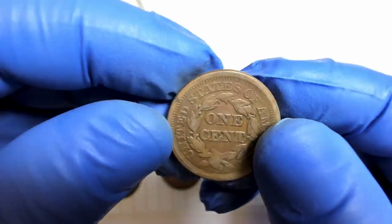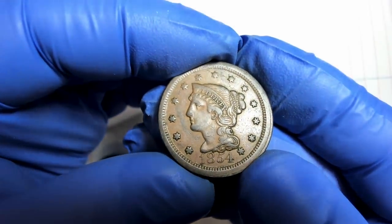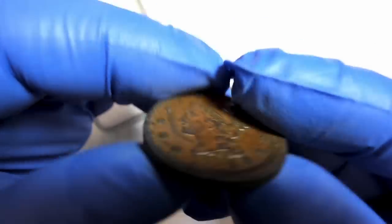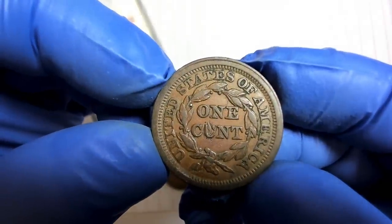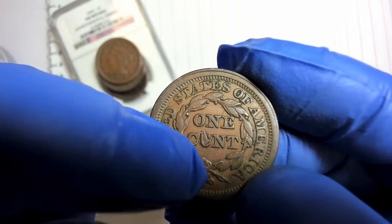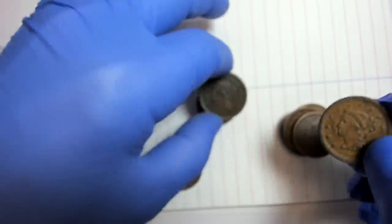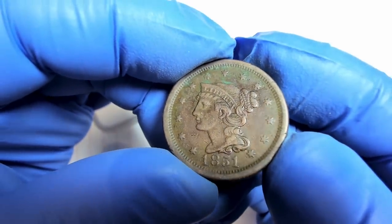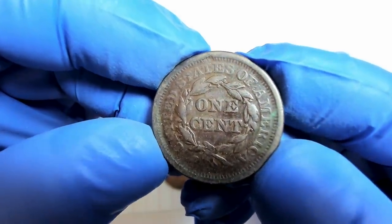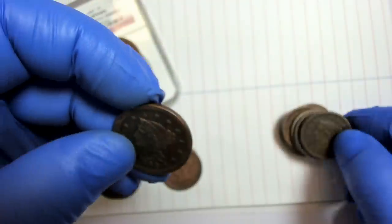This one has something done to the eye — not sure what's going on there. Here's an 1854, a common year. And another 1854 that looks a little misaligned, possibly slightly off-center, which might carry a small premium. On that one someone carved the E out — you see that a lot with these coins. It's kind of still a cool specimen. Here's an 1851 that has something going on with the surface — we're going to find out what that is.